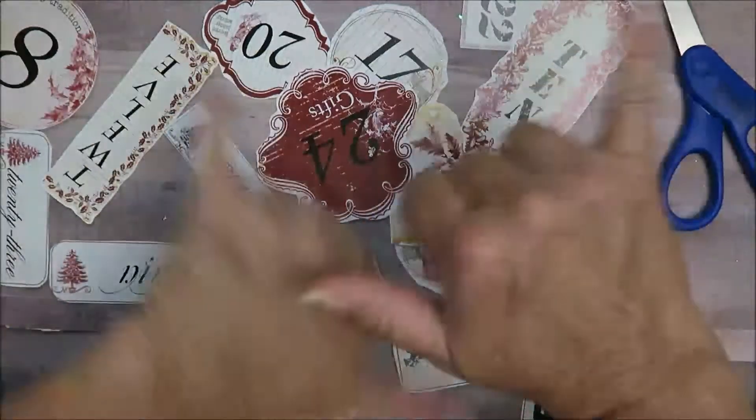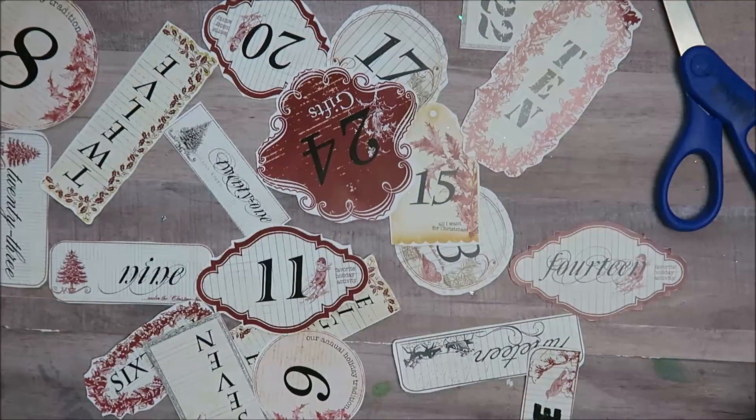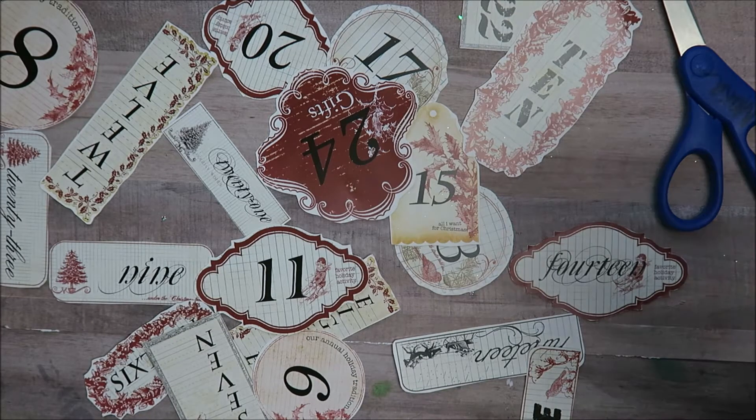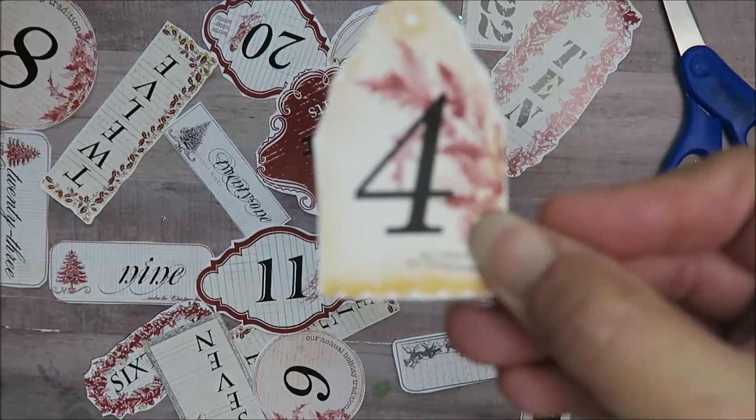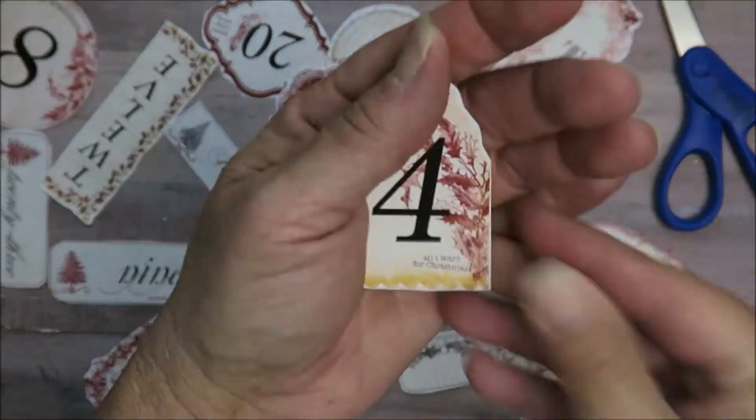Hello crafty friends, it's Maka from Maka's Home. Welcome back to our 24 Days of Christmas Secret Santa swap — it's actually hosted by Scrappy Tate, and we're on day number four.